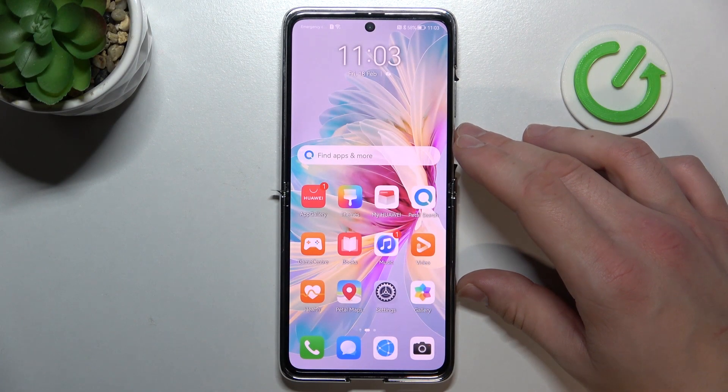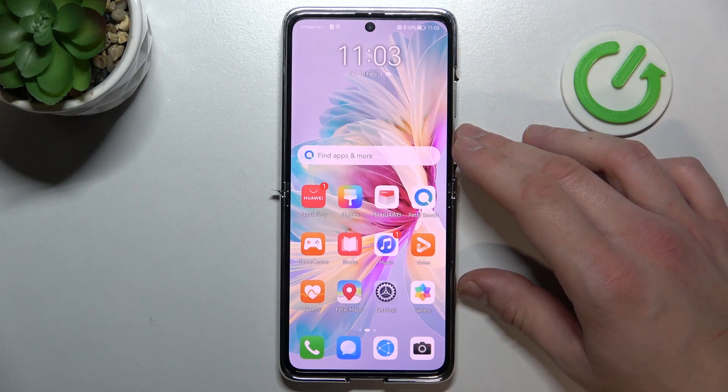Hello, in front of me I've got Huawei P50 Pocket. In this video I'll show you all unlock methods.